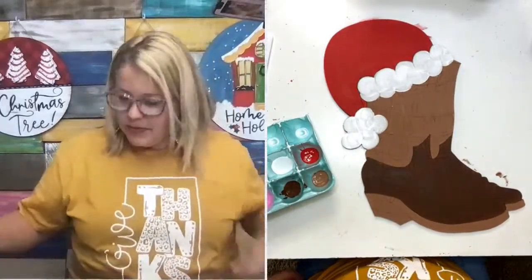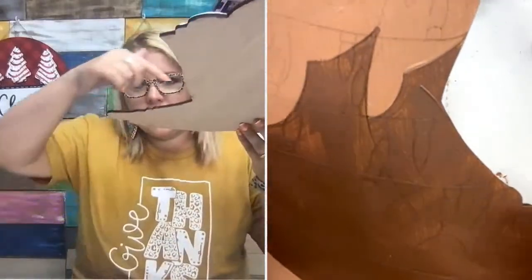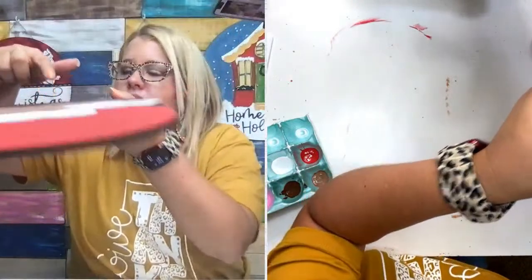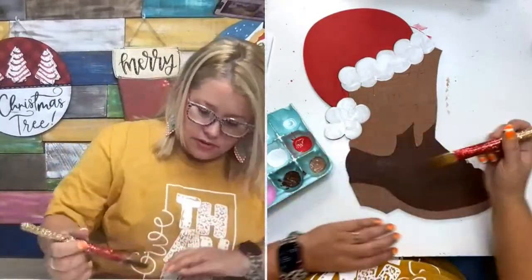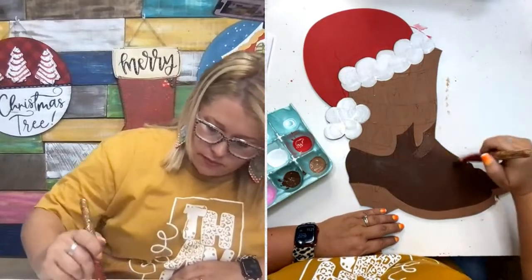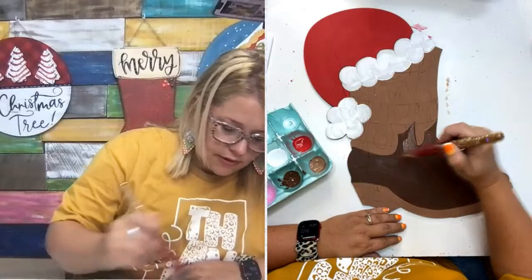Now that this brown has dried, you can see it's kind of streaky — it needs another coat. You can see the wood grain through there, so we're going to go ahead and do that real quick before moving on. Once you dry it, you can always tell if you need another coat.